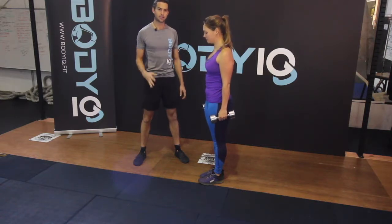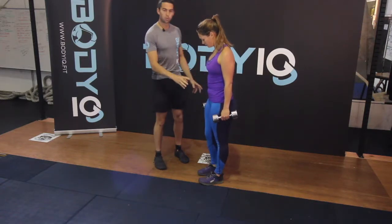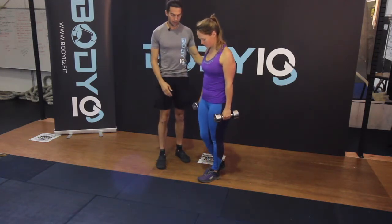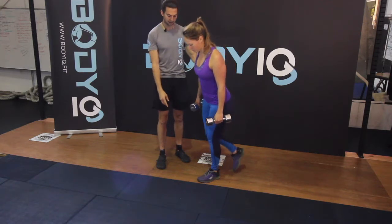A single leg deadlift is a fantastic leg exercise. With the weight in your hand, going onto your left leg, you're going to bend down like you're bringing the weights to the ground.